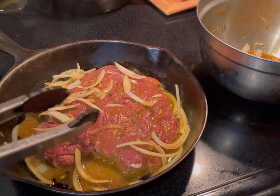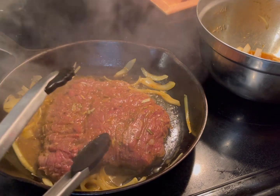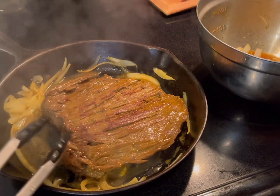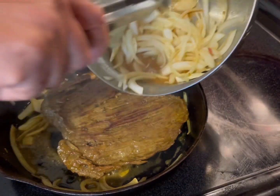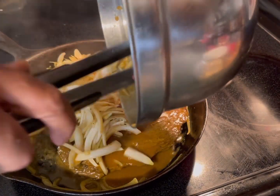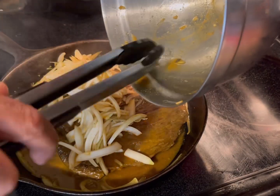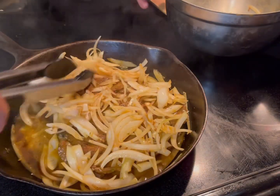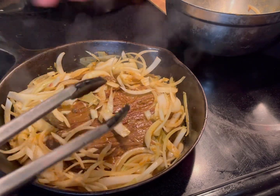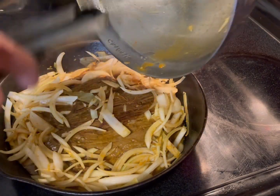Cook one side for about two minutes, then flip it. About three minutes, then you flip it. Look at this beauty! Now add the remaining onions and the juices. Let the other side cook for about three to four minutes at the same medium-high heat, because you want this baby cooked — you don't want it raw. That's not how you eat this particular meal.